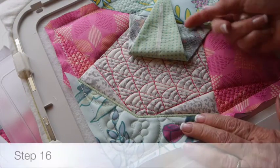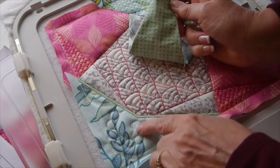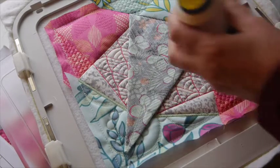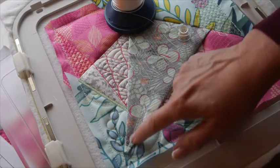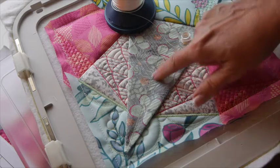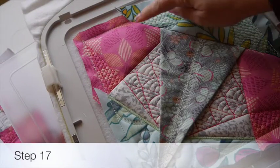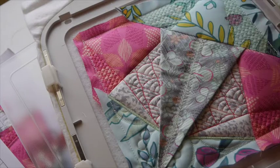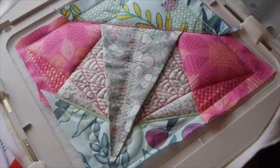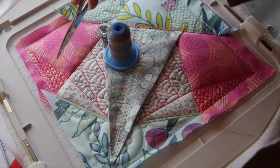Step fifteen is complete. For step sixteen, flip the insert back over and make sure it's centered over the placement line stitched previously — just look at the point. Then place thread D in both the needle and the bobbin, and the machine will stitch a decorative stitch right over the top of the insert. You can also choose a stitch on your sewing machine and stitch it manually. Step seventeen: stitch a decorative stitch over this area using thread C in both the needle and the bobbin. The final step is to place thread B in both the needle and the bobbin and the machine will do some straight line quilting in some of the areas.